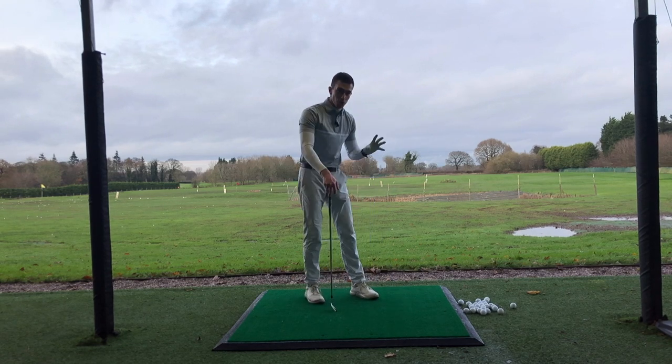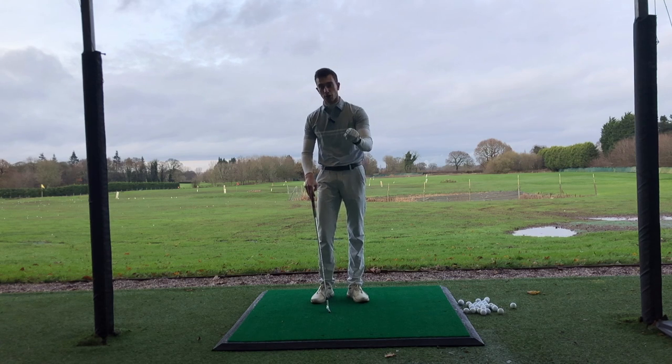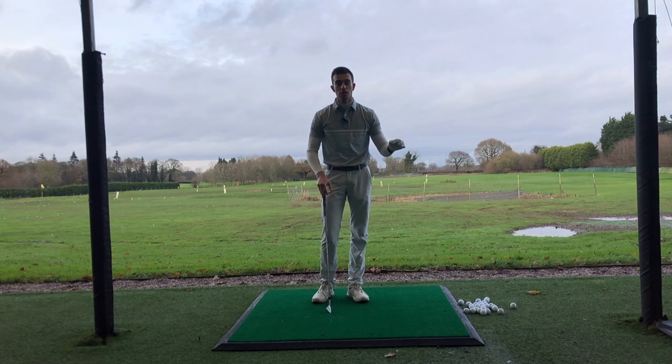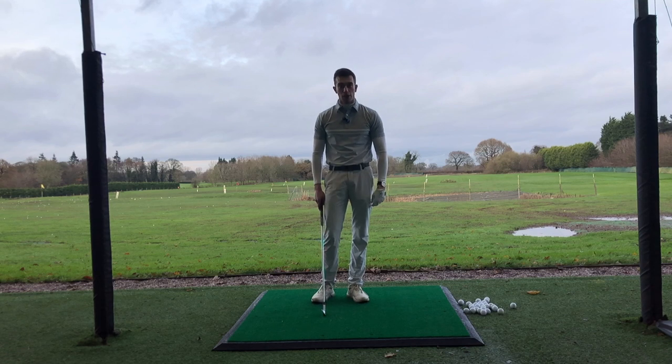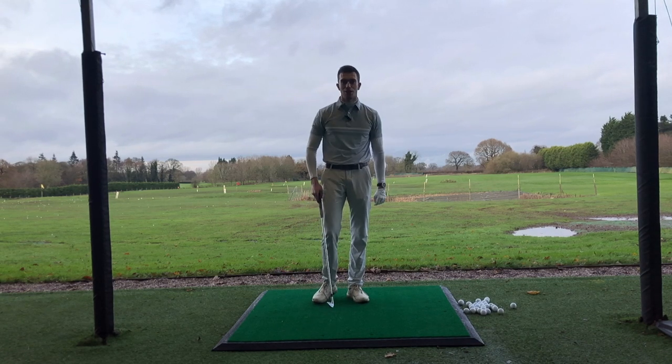I'm going to be teaching you the correct posture first, and then we'll move on to simplifying that golf swing for you — so that when you go out on the golf course, you find it so much easier to play because all you're thinking about is one to two little tips. How good does that sound? Let's get straight into it.